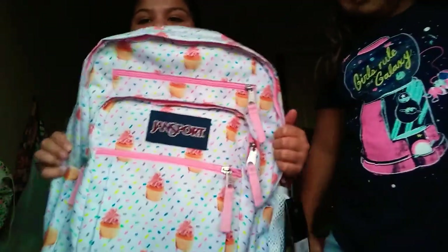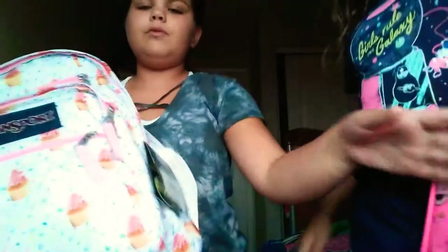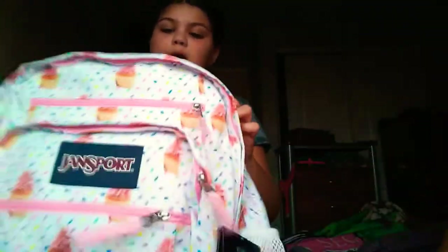You want to see the white rainbow? Give it here. What I mean about rainbow — she got a cupcake backpack and look at it. It has all kinds of colors on it. So her theme is rainbow. And look at her lunchbox — there's confetti in it.